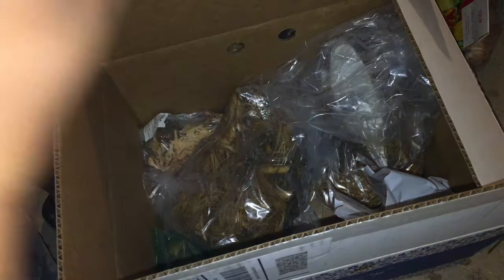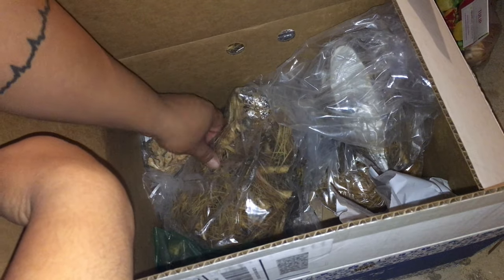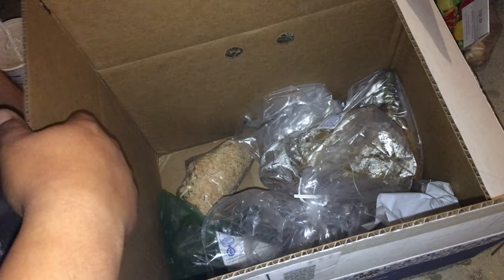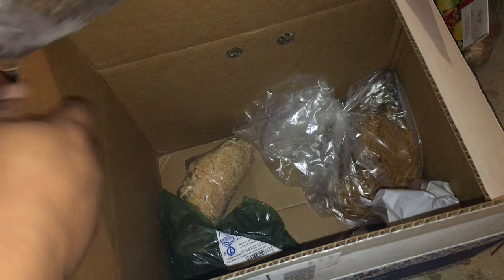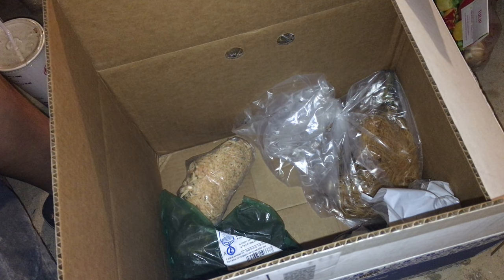I got a couple of those — let me check. This is the same thing again, another nice big full pack. They were on sale and I do plan on sharing those, that's why I got extras. And here's the third pack — they're three-packs. Let me turn the tag so you can actually see what it is.